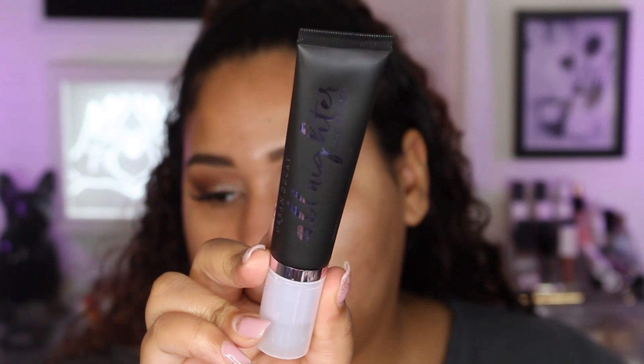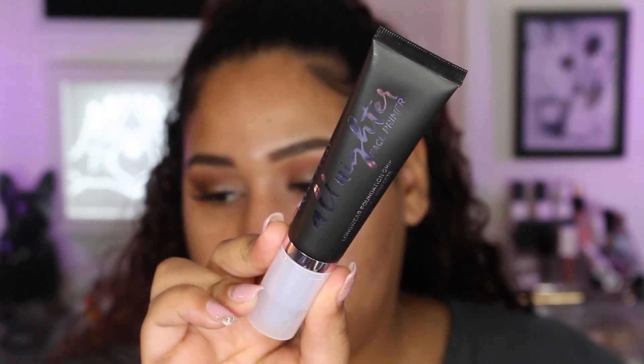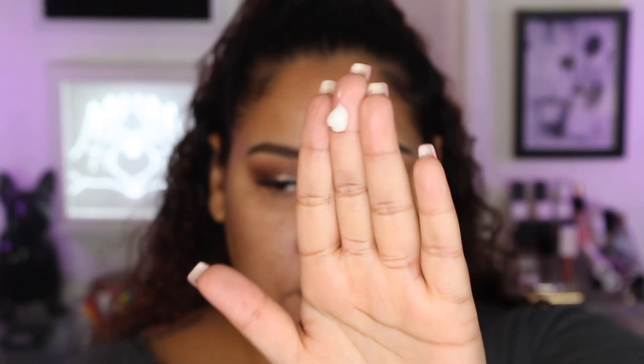Let's get started. I'm going to first start off with the face primer — this is their foundation long wear gripping primer. The packaging is really nice, it looks really luxe. It's a pump and it comes with one fluid ounce of product. This is what the product itself looks like — it's kind of like a cream.